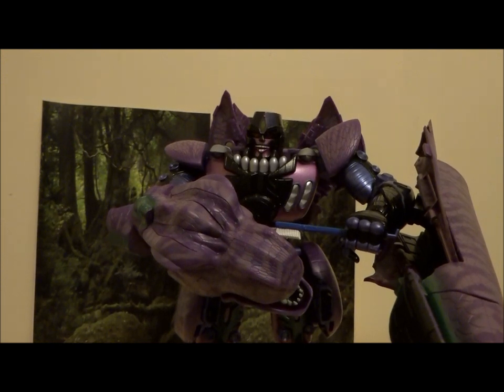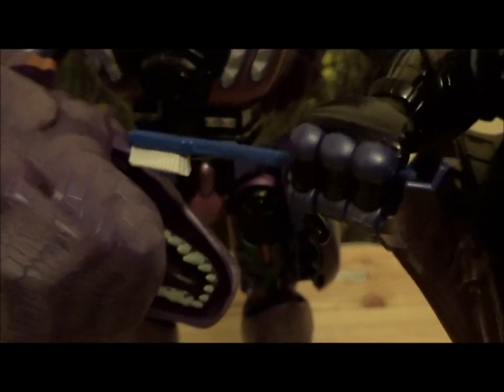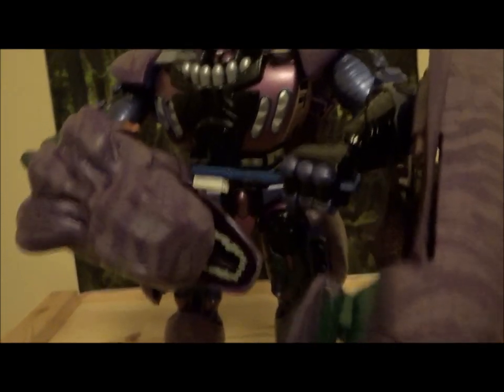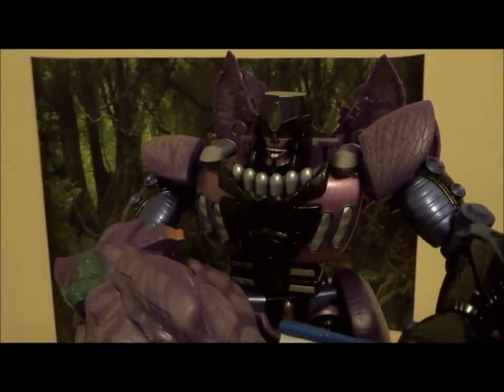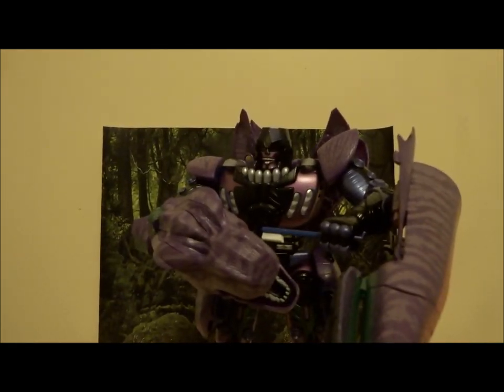Now this last one is definitely the gag accessory, but pretty funny as an addition — we have his toothbrush. And it's quite meticulously sculpted — you can see they've given it individual brushes. It matches the teeth well. It fits snugly in his hand so you can pose him brushing his teeth. He definitely brushes both sets of teeth. Very cool, very nice — yet another great addition to what is a fantastic figure. Look at that smile — this is Megatron in all his glory. Once you put that grin on, it adds so much more to the figure.